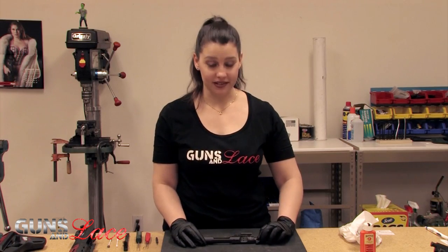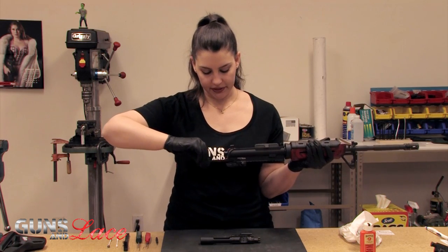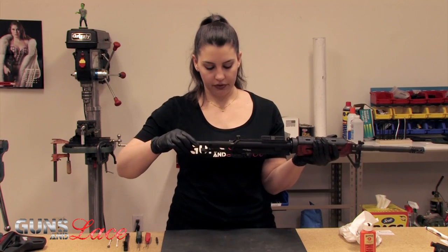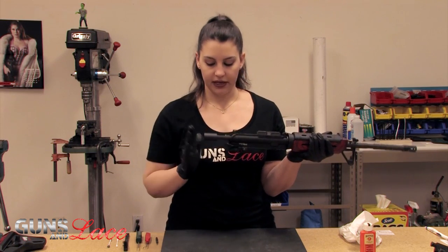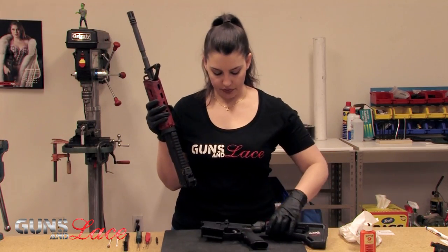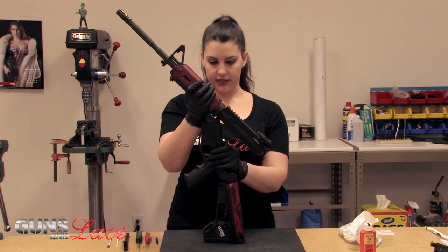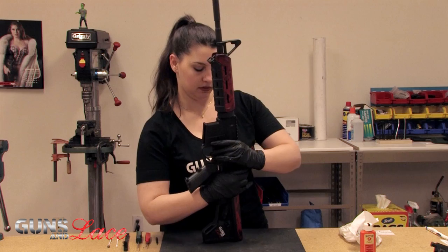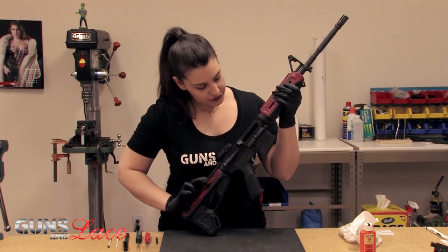Pull the bolt so that it's extended. Then we're going to go ahead and put the bolt carrier group back in — take the charging handle and pull it about halfway out, put the bolt in, then take the charging handle and seat it, and the bolt will go straight in. Next we're going to do the reassembly with the front takedown pin and the rear takedown pin. Then just make sure everything works.